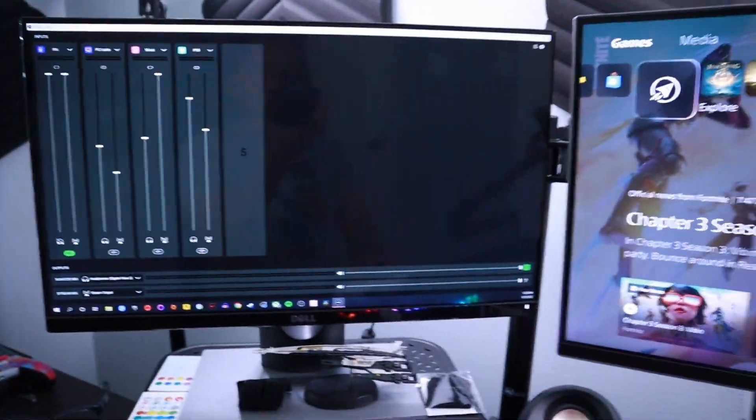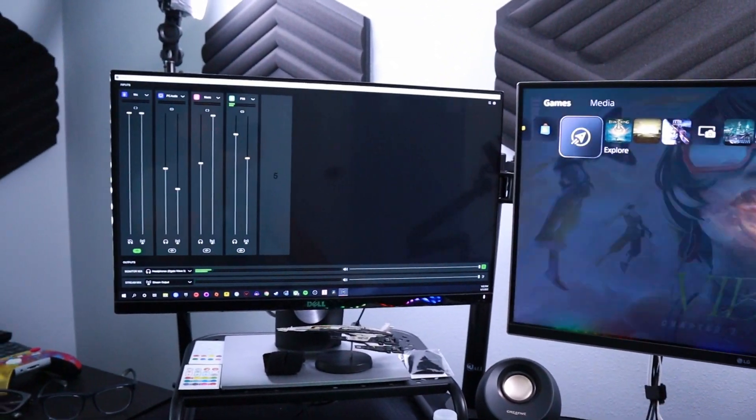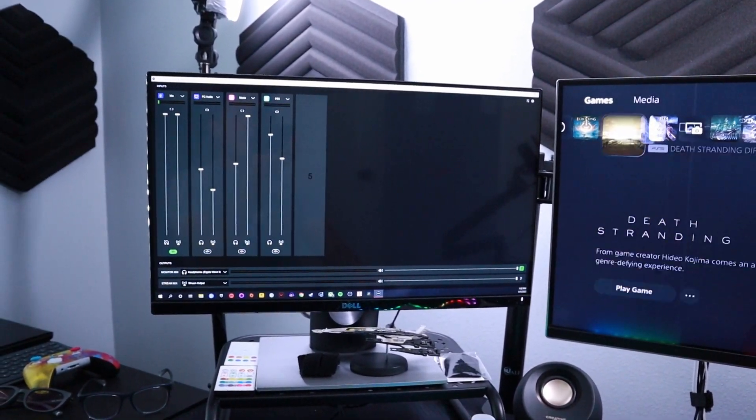Now you've got everything set up. You can turn your PlayStation 5 on, and when you do so, you will be able to see — I've got my PS5 up and running and I'm just going to move around — you should see the sound meter right there on the PS5 channel start to go up a bit. You can see some action right there.